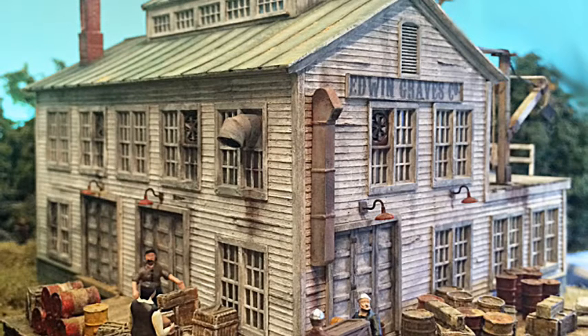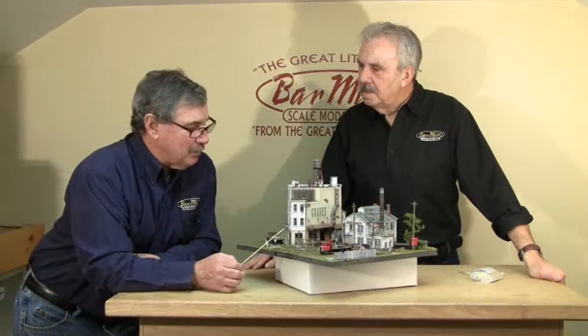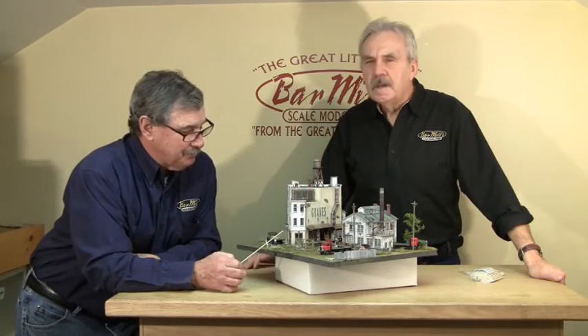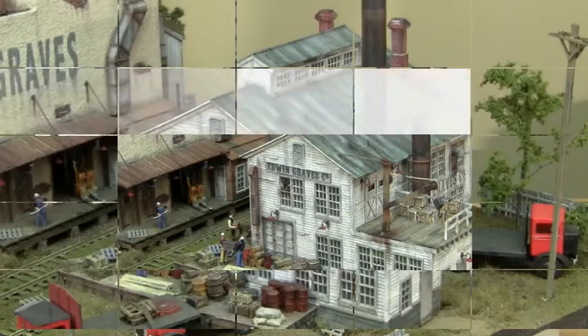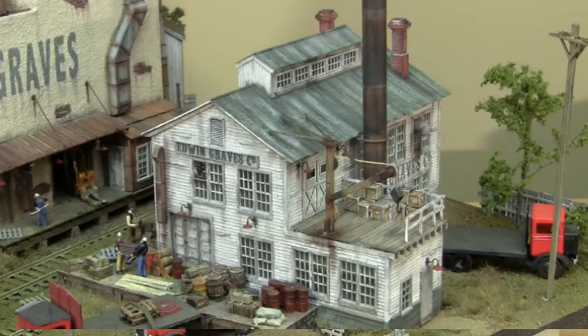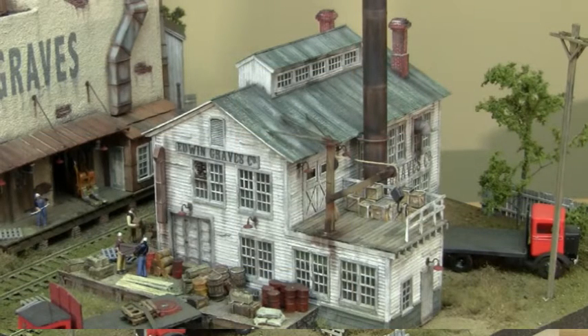We'll go through this building a piece at a time, as we did with the other building. We're going to discuss the secondary building, the older Edwin Graves building. It really isn't much different from some of the kits you've built from Bar Mills — there are the four walls and the small extension on one side of the building.